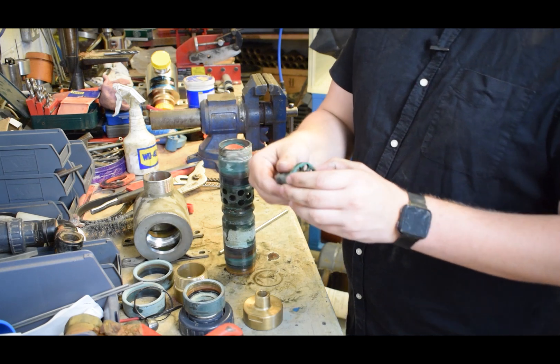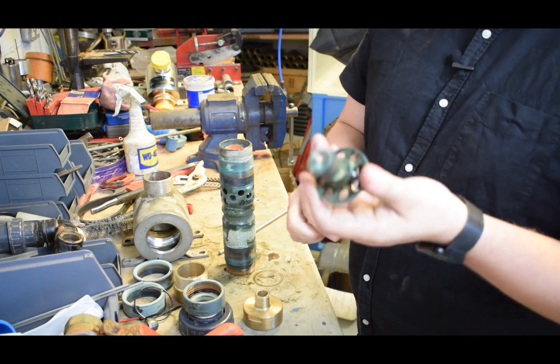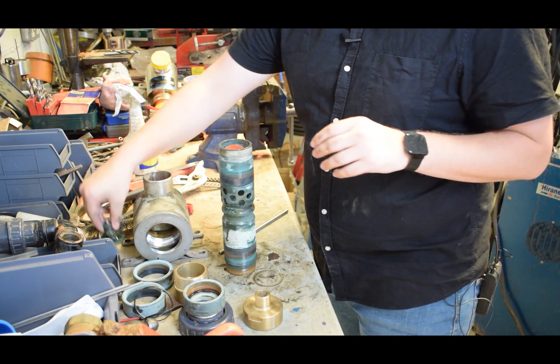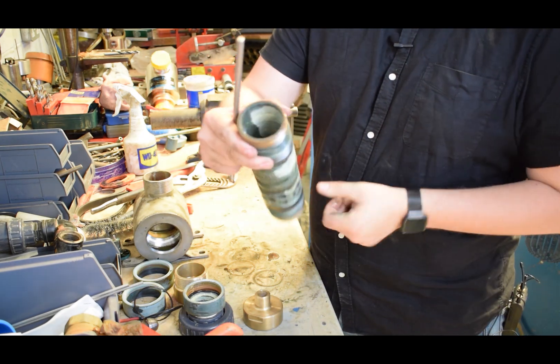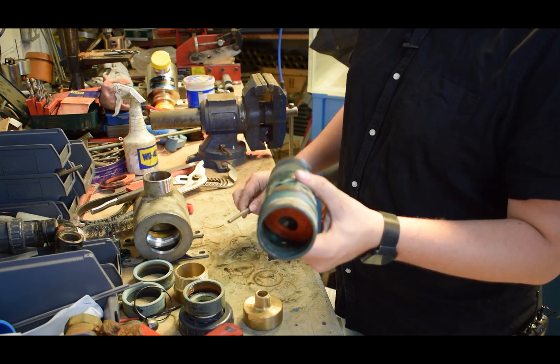There we are - that bar goes up through the inside into the holes, which then pushes up that non-return valve, as it's done there. You can see it moving up.